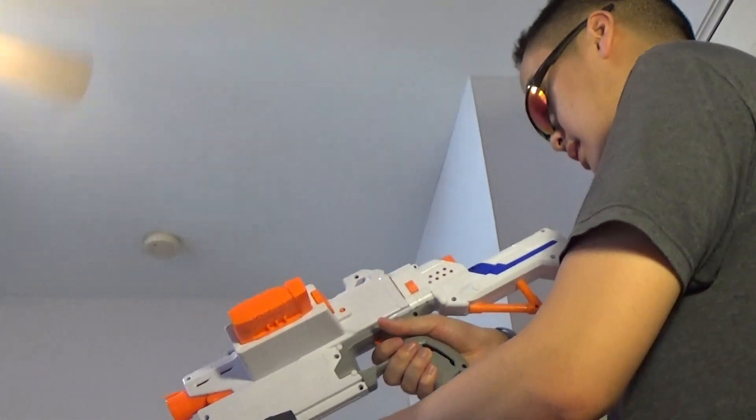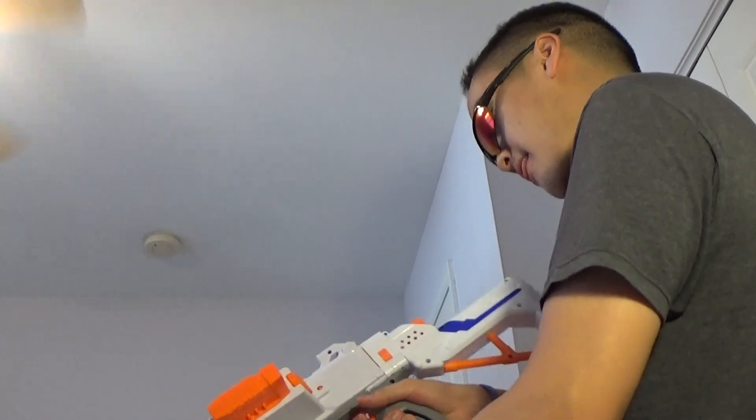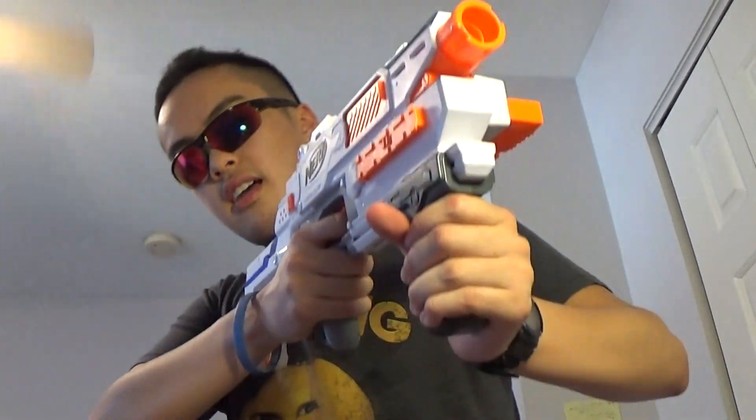So you can pump-fire it — that was a lot louder than expected. I just fired it twice in my room. It all depends on how you hold it — if you're aiming up, gravity affects the foam dart, so they're not designed to fire at steep angles.